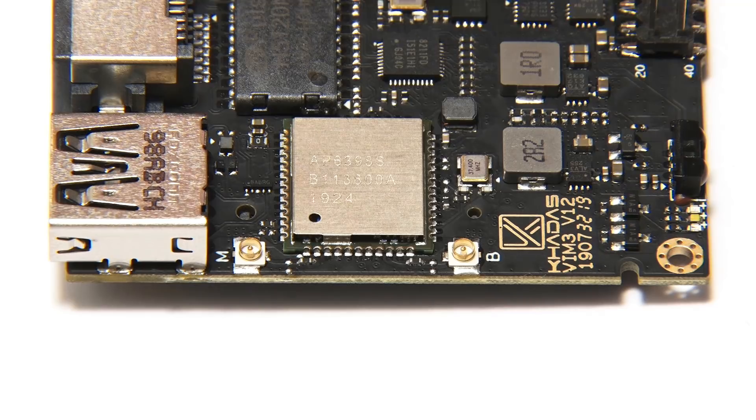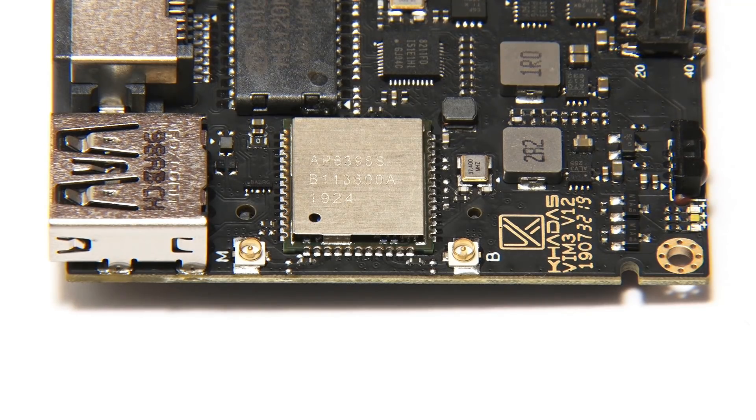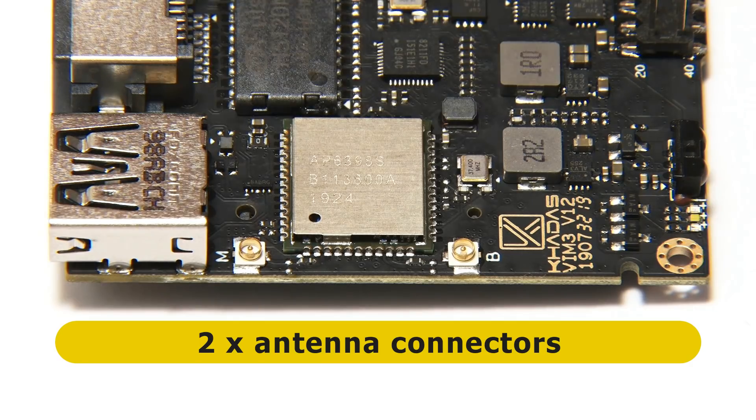Finally, our last short edge features these two antenna connectors.